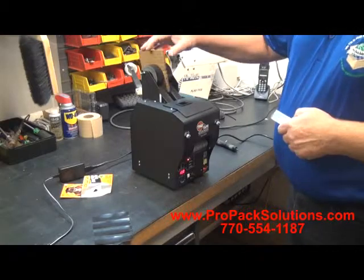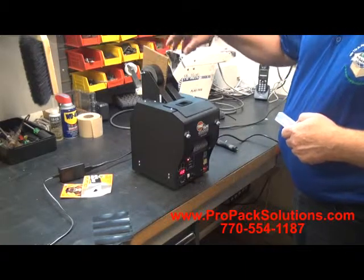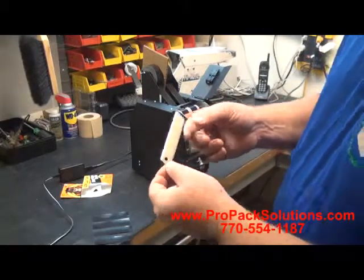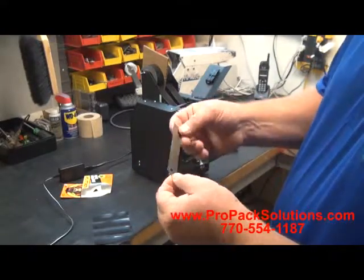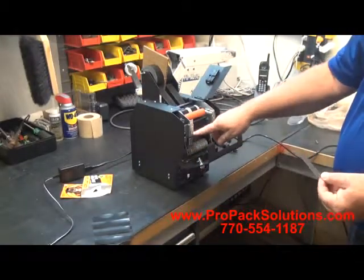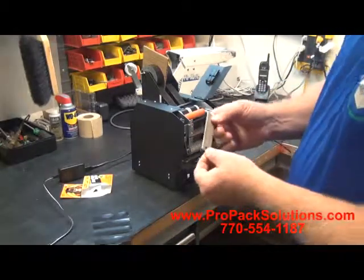I've gone ahead and put this cardboard here just to make sure the rolls didn't get up against each other. The biggest advantage of this machine is the cutting blade — it is a relatively simple blade, low cost. One screw to remove right here and you can swap and change out the blades.